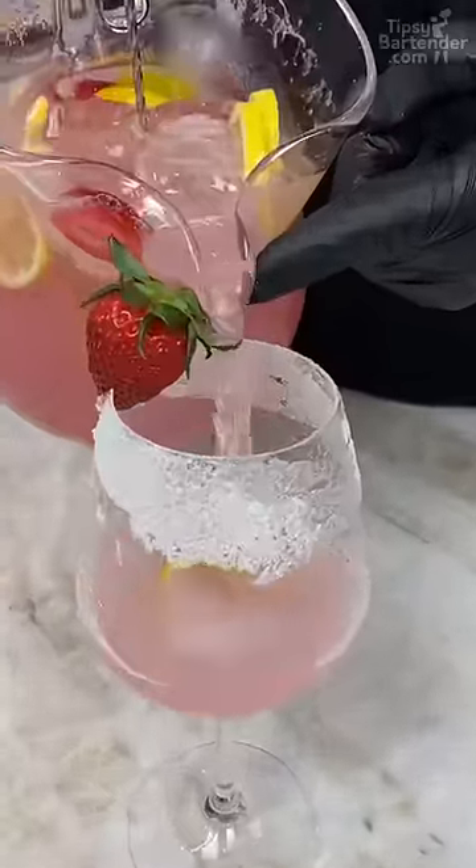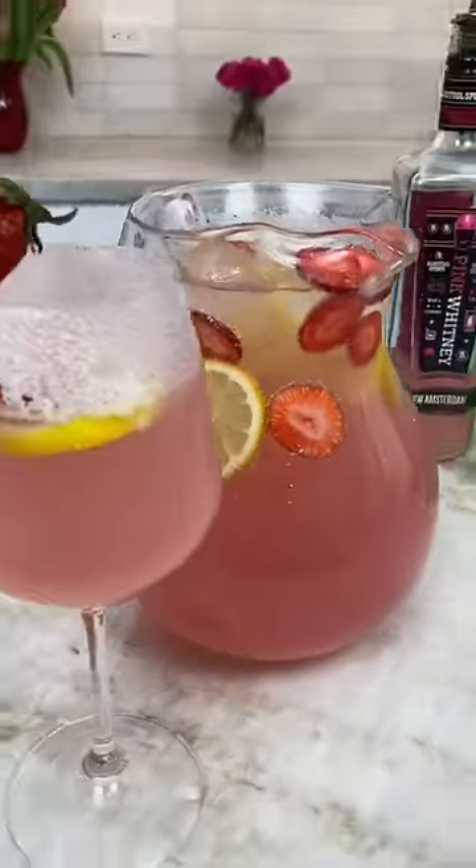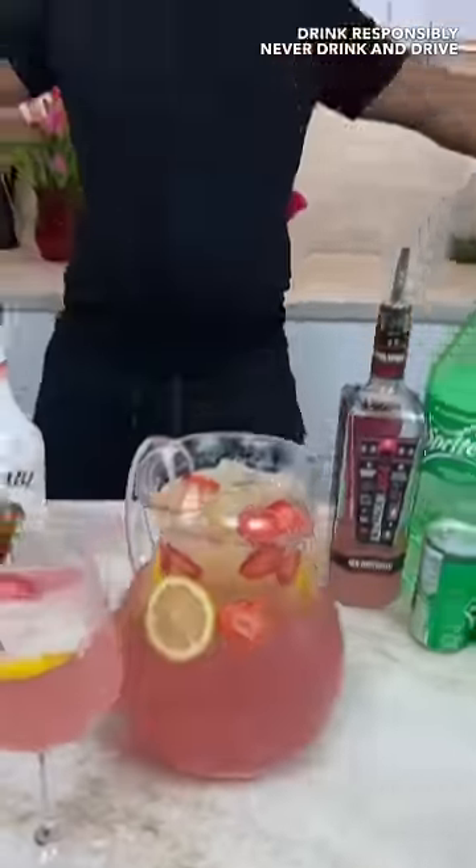Stay pink, buddy, stay pink. And there you have it, ladies and gentlemen — the strawberry pink lemonade! Woo-hoo-hoo!